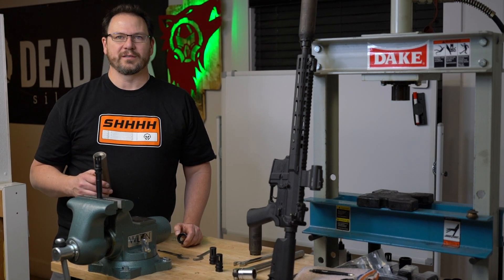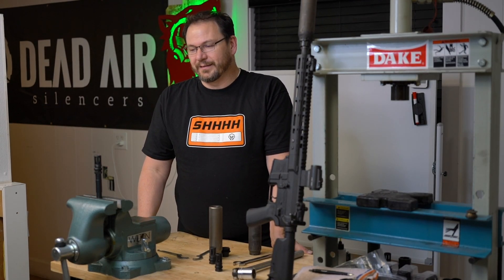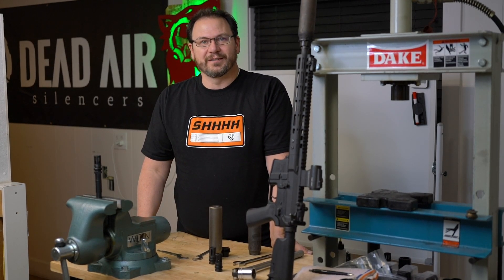Thanks for watching. Let me know what you think of this — if there's anything else you want to see, what kind of muzzle devices you'd like, I'd love to hear from you. Don't forget to like, share, and subscribe, and we'll see you soon.